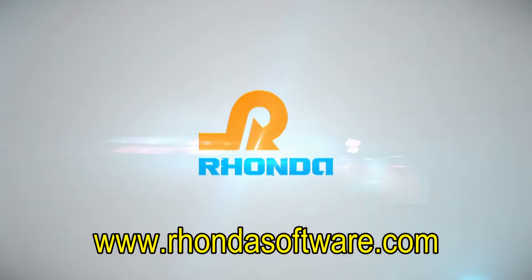Presentation is over. Thank you for watching. For more information, visit www.rondasoftware.com.